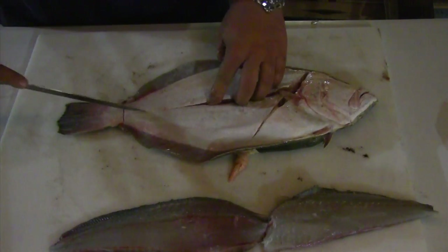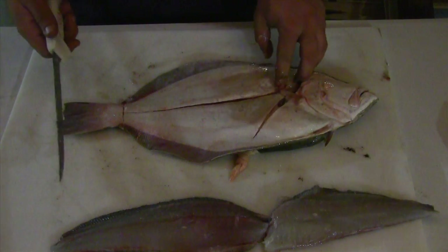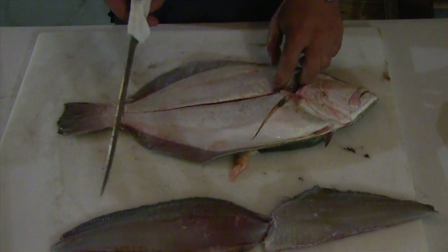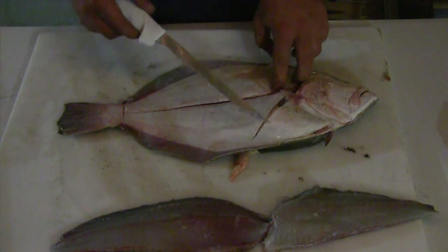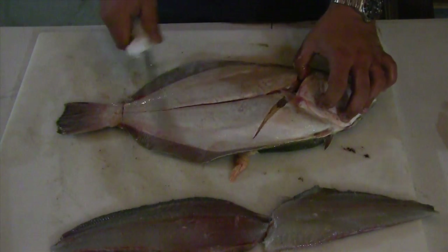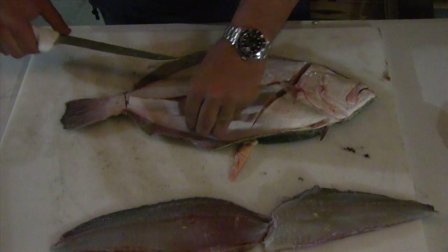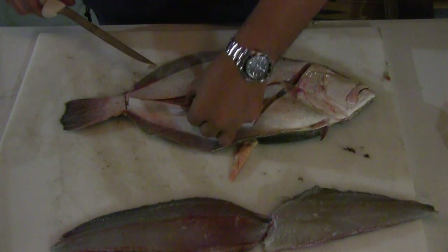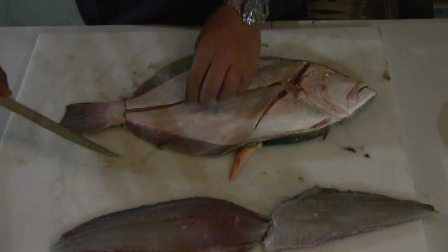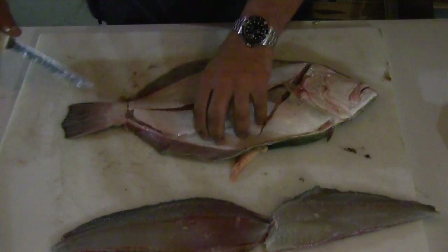If you do catch a flounder and put him on a stringer and then get back to the dock to fillet him, it's very difficult to fillet a fish that has not been on ice. You can do it with trout or redfish, but flounder is difficult — the meat is soft when it's not cold and you'll tear the meat badly. So before you do any of this, remember you need to put it on ice. I'm going to get my thumb in here, peel back on this fillet as I bring the knife in, and exit right where the skin meets the fins to maximize the meat on my fillet.